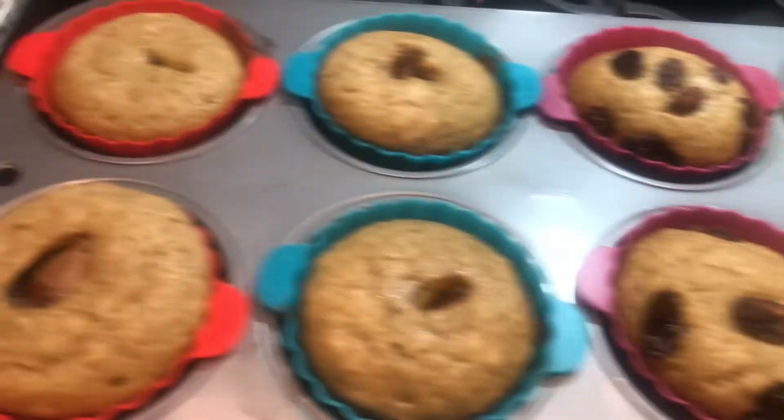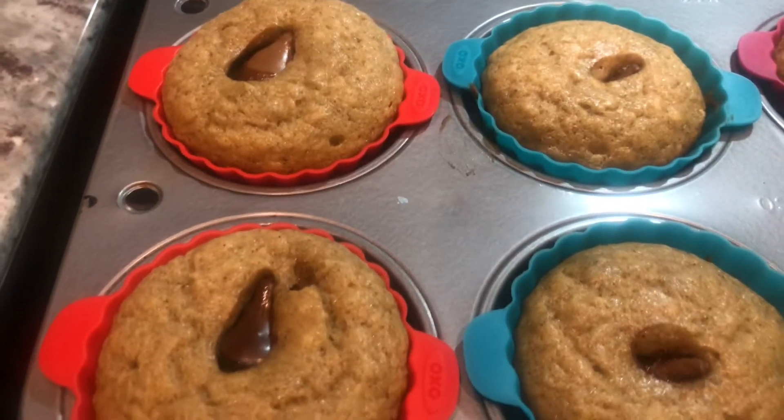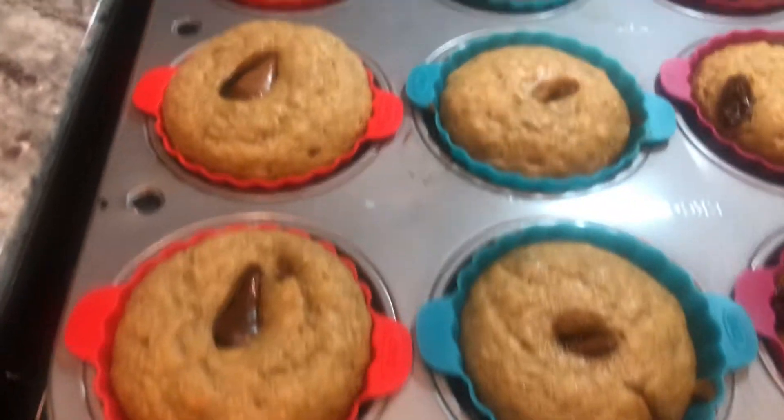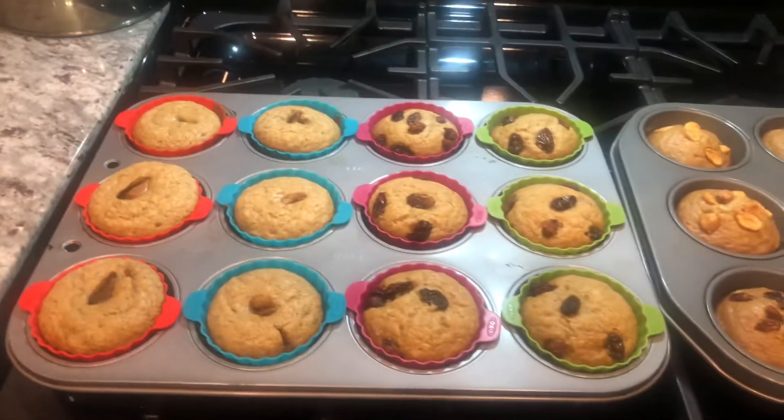And I have kisses here — I put two lines of kisses but it's lumabog (sank/collapsed), so yeah. Not bad, just as long as it's yummy, right? That's all.